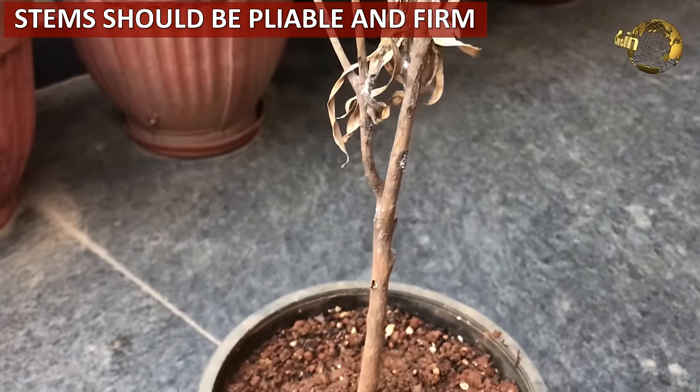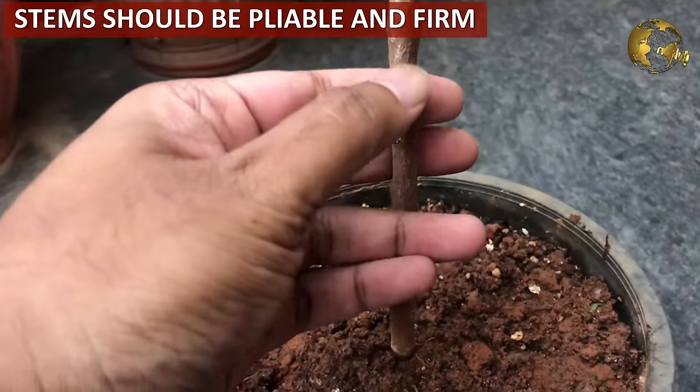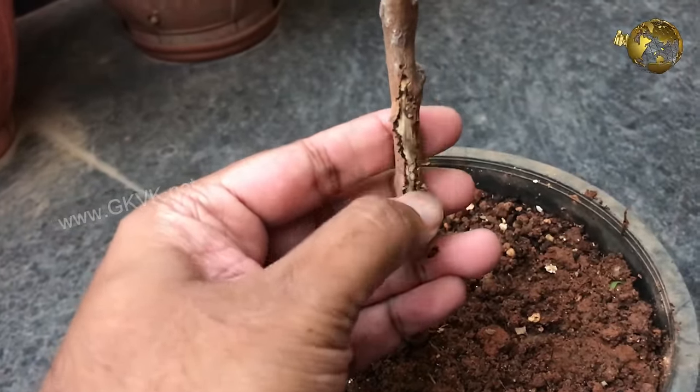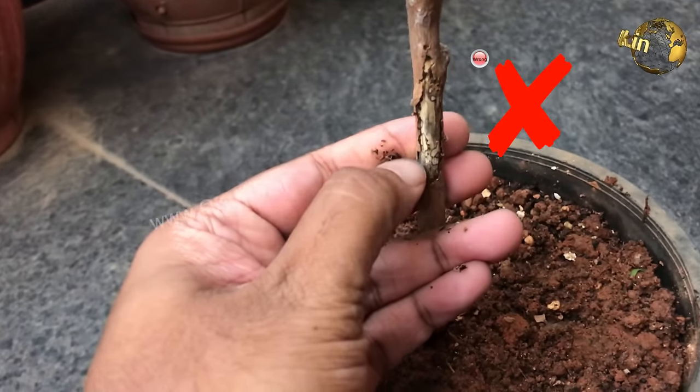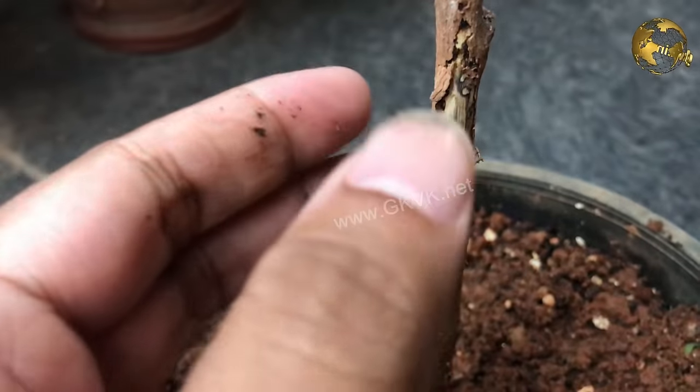The stems of the plant should be pliable and firm and will have a green cast on the inside if they are still alive. Check this by scratching the stem. If it is green and juicy, it is still alive. If the stem is mushy or brittle, then you have to go and check the next sign.